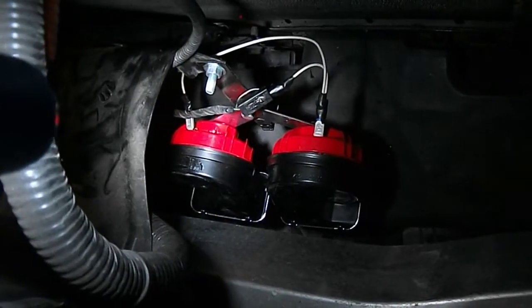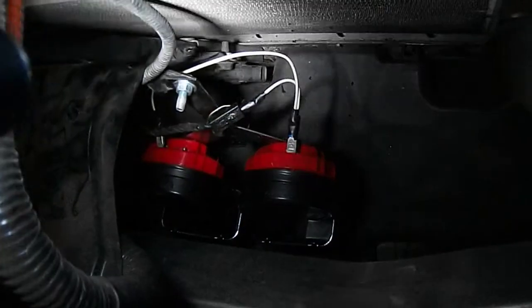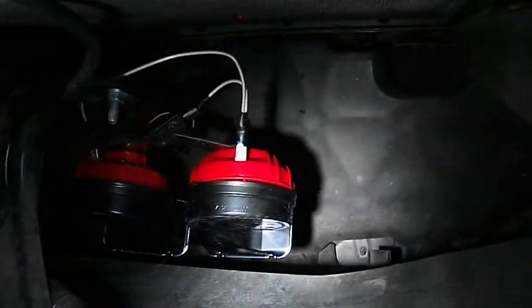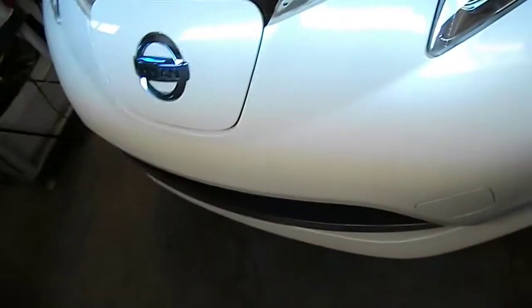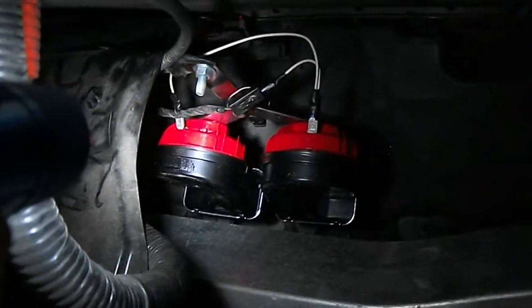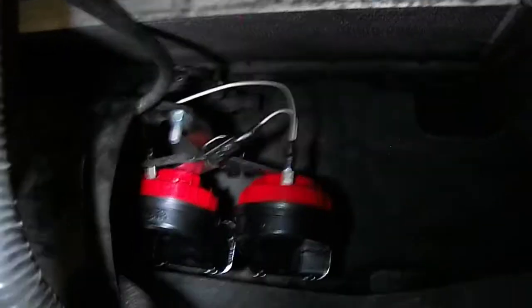Here it is — all mounted back up, all the wiring connected. It fits pretty nicely. It's a great location right down by the lower grill, air dam area, in the front of the car. Lots of room and very easy to work with. Let's go ahead and bolt everything back up and try it out.